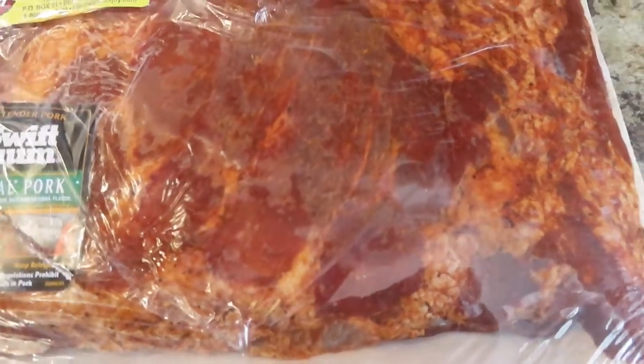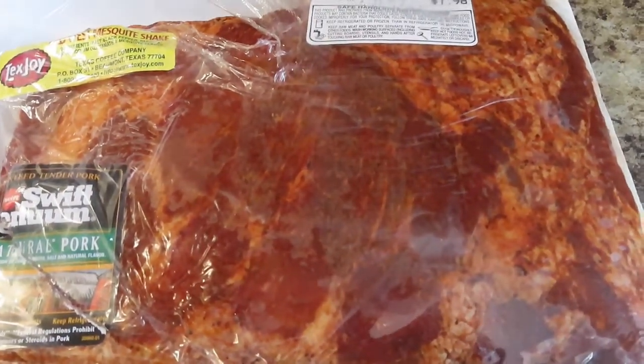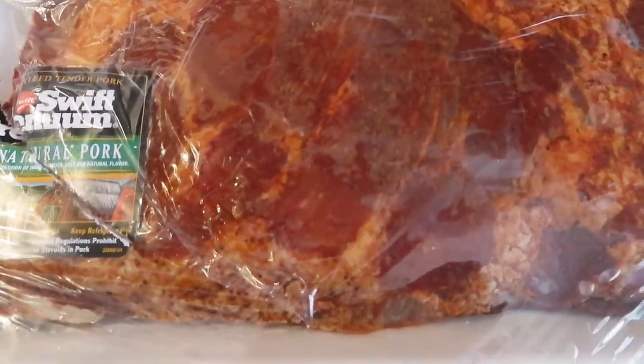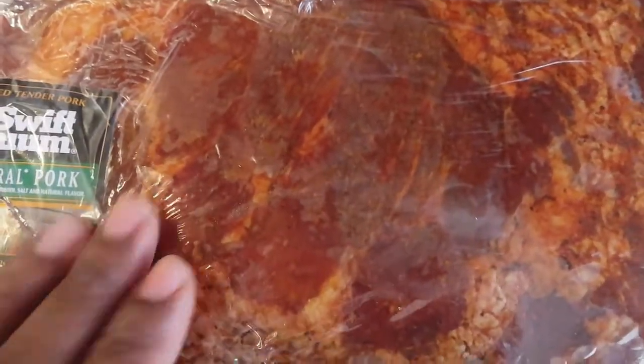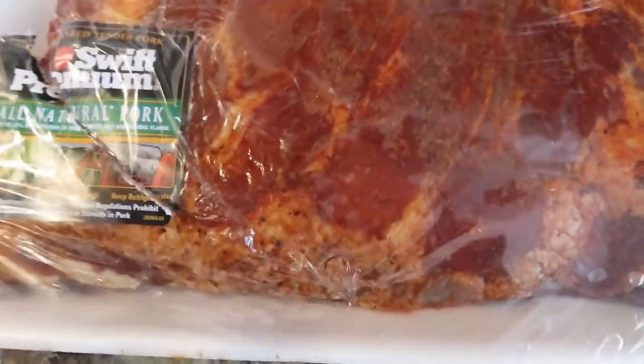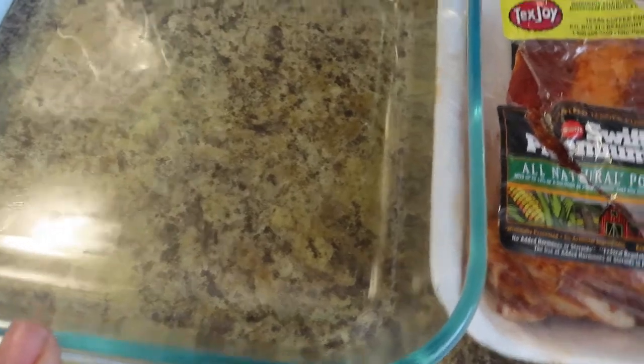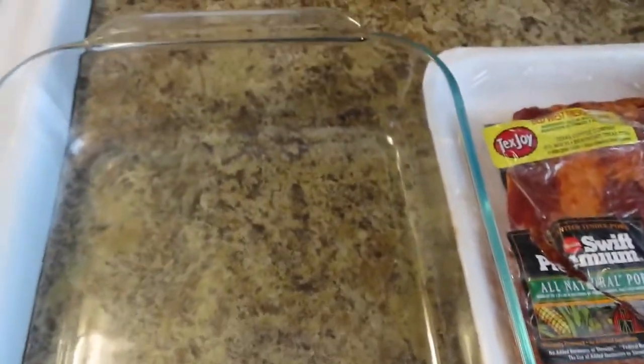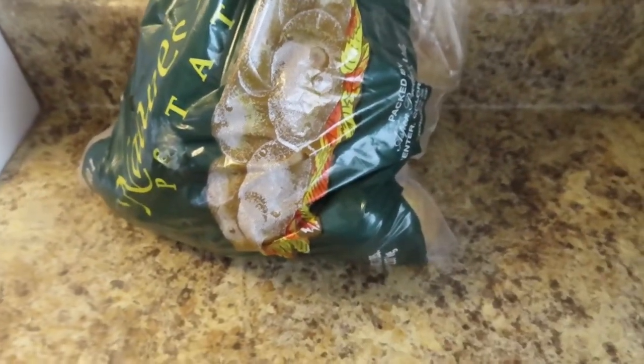This meat has a date of December 27th, but he got it on the 26th because it was going to expire and he put it in the freezer, so it was cold. I just thawed this out, so we're gonna put it in here and put it in the oven. I already got my oven at 375 degrees.